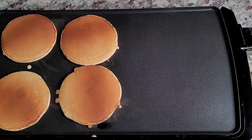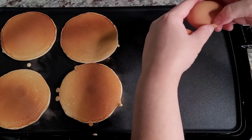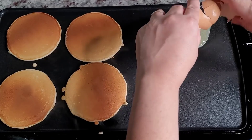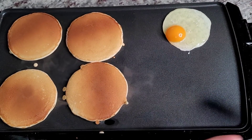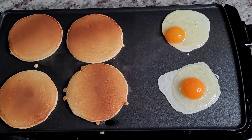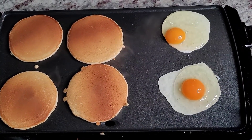The last of my pancakes are cooking, so I'm going to add some eggs onto the griddle. There we go — pancake breakfast in the works.